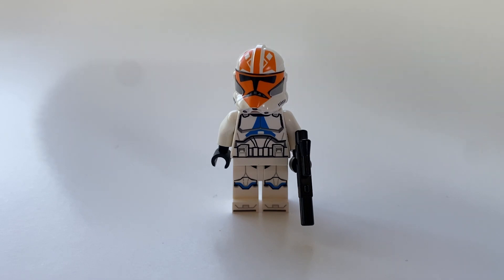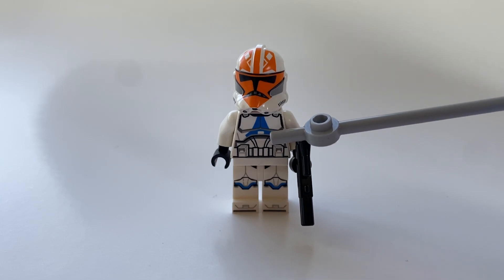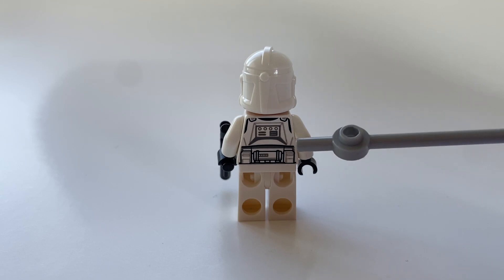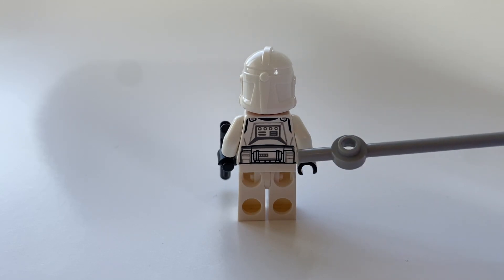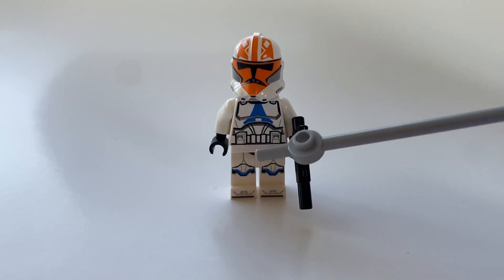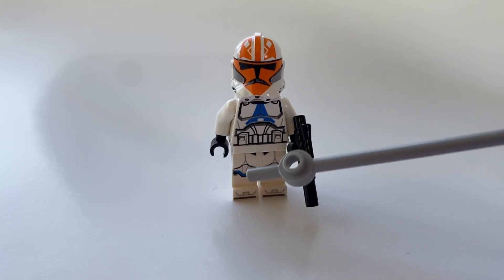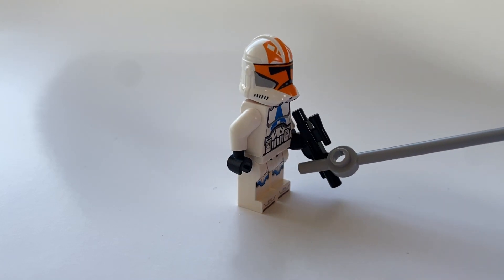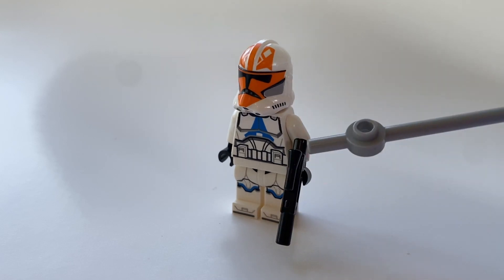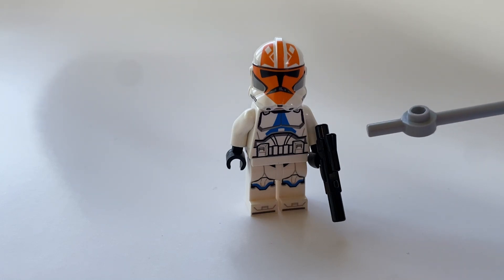The rest of the Clone Trooper is outfitted very nicely. He has a nice standard print for a 332nd Trooper. On the torso part, it's got this kind of blue triangle and then a standard clone torso as well. He also has print on the back side of the torso with a few details that add to the Clone Trooper. The legs have very nice printing with a nice blue and light gray tone, and there is also printing on the feet, which is a very nice touch. However, we do not have arm printing, which I feel like would really add to the minifigure as a whole. The Clone Trooper is also outfitted with a blaster, just as a standard assault Clone Trooper weapon.